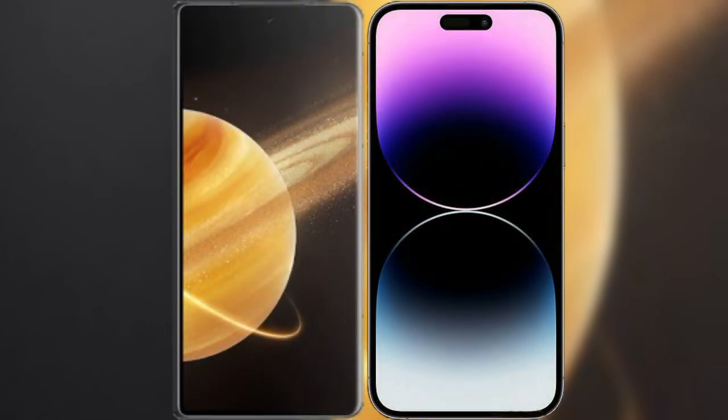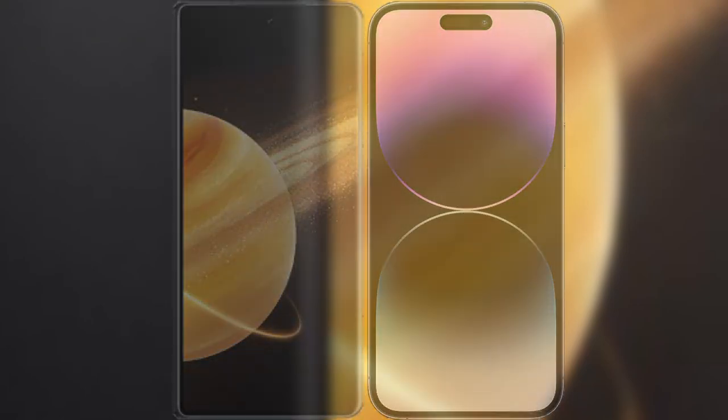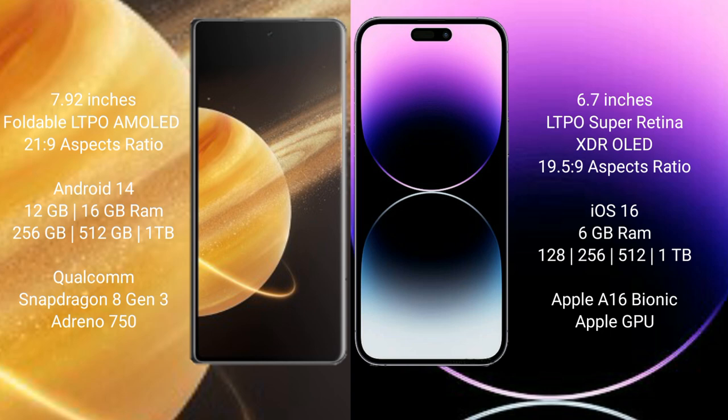I will compare the new Honor Magic V3 with the iPhone 14 Pro Max. Honor Magic V3 features a 7.92-inch foldable LTPO AMOLED display with an aspect ratio of 21.9. iPhone 14 Pro Max comes with a 6.7-inch LTPO Super Retina XDR OLED display with an aspect ratio of 19.5:9.